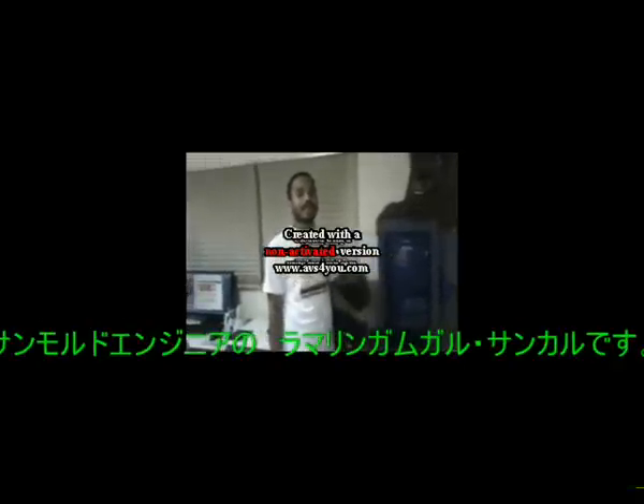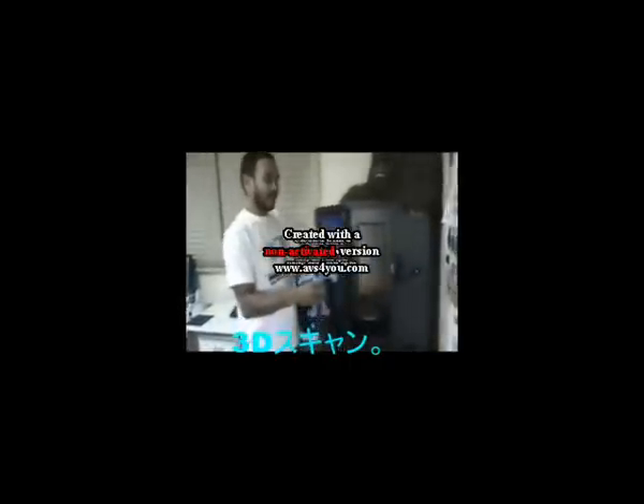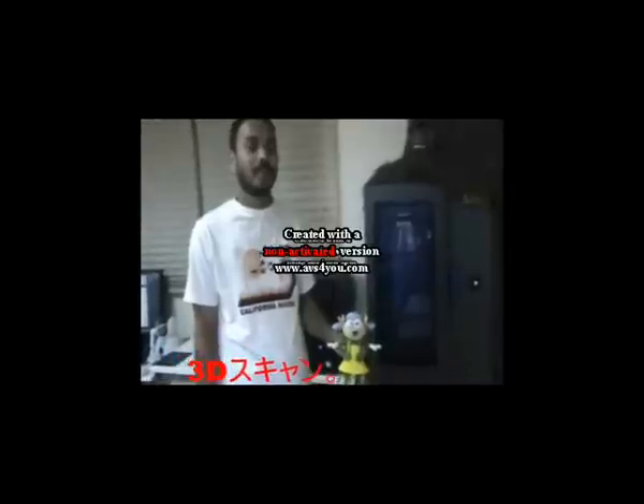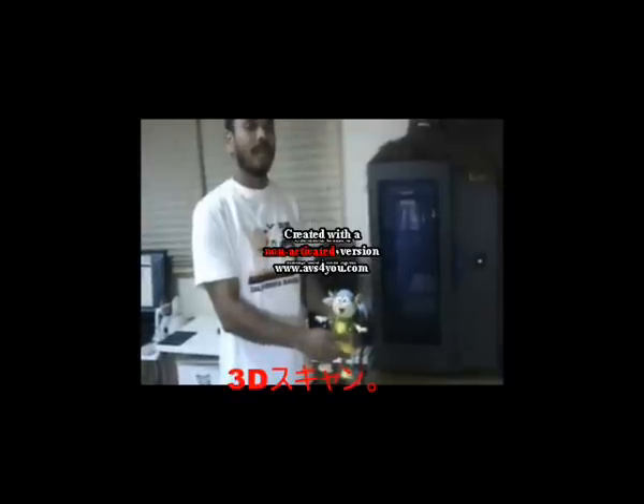This is a 3D Scanner machine. I am Ramaniyam Sangha, Engineer of the Sunworld company. I will discuss the scanner of the machine. First of all, I will open the door, then put inside the smart door. This is the Vita of the smart door.